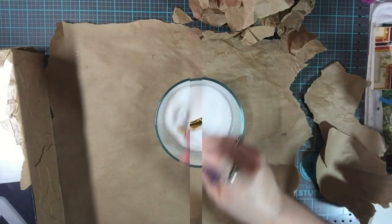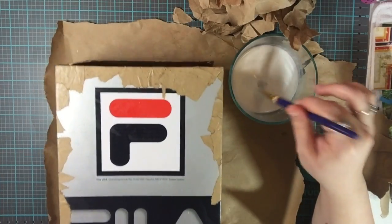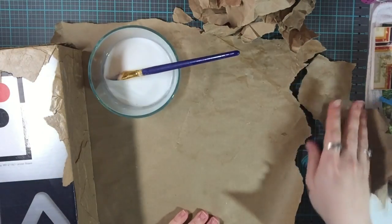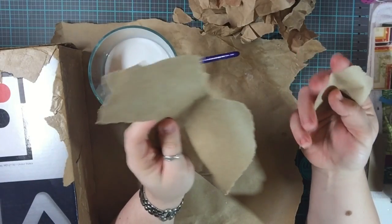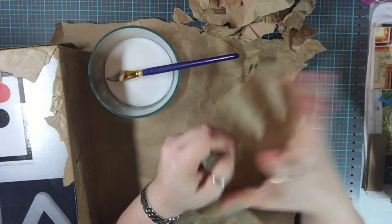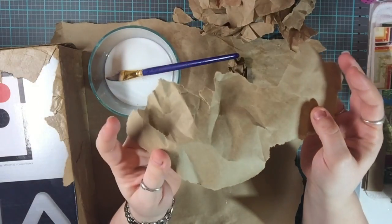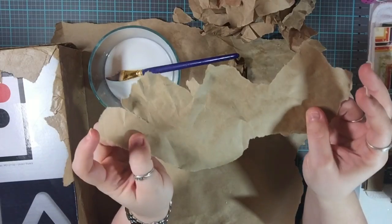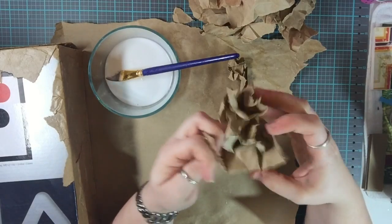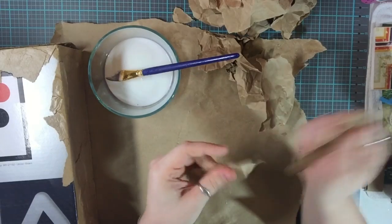You want it slightly thinner than your original Mod Podge, but you don't want it to be watery. Then, take whatever you're using as your medium or texture — I'm using a roll of craft paper I got at the Dollar Tree. You're going to wrinkle it up and then rip it into small pieces, because you don't want big large pieces.